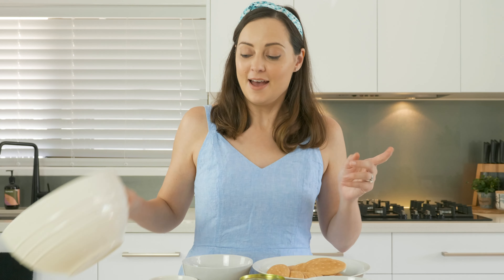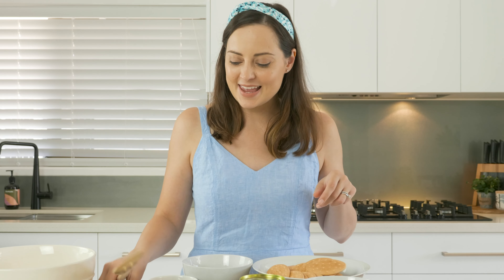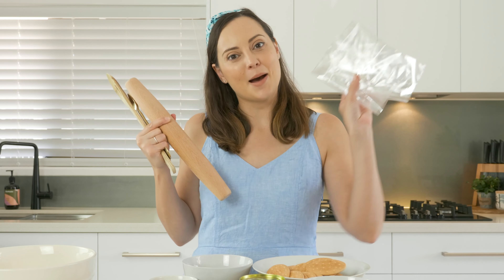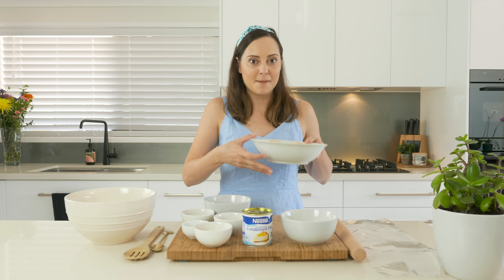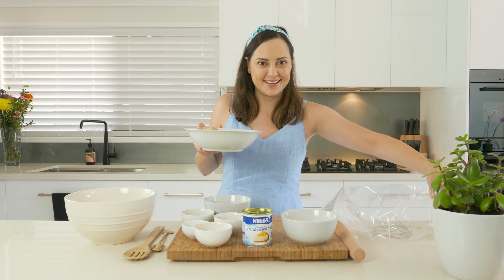A few of the other things that you'll need for this recipe are a big large bowl. I've also got a couple of spoons, a rolling pin and a bag. The first thing that we have to do is grab our biscuits, pop them in our bag, and then we're going to start to crush them with our rolling pin.